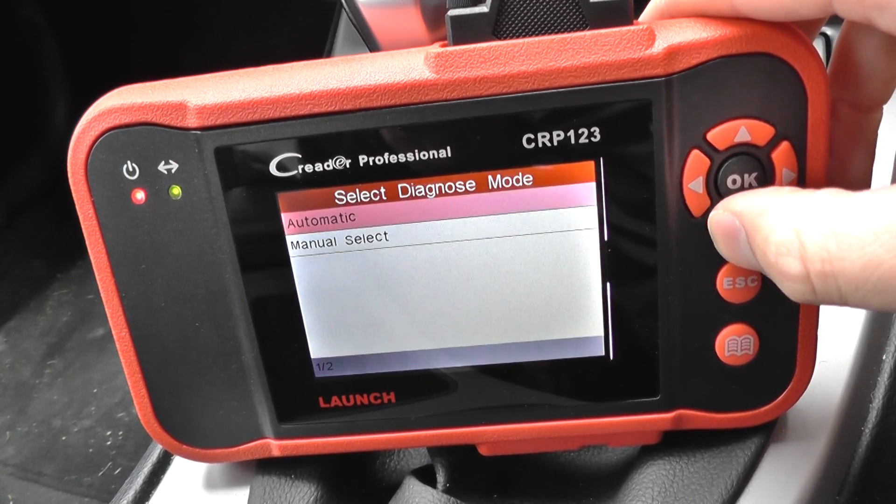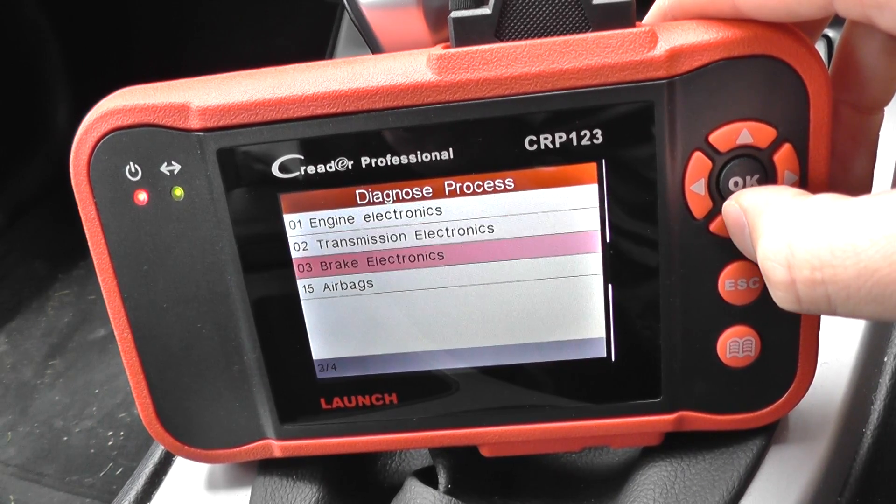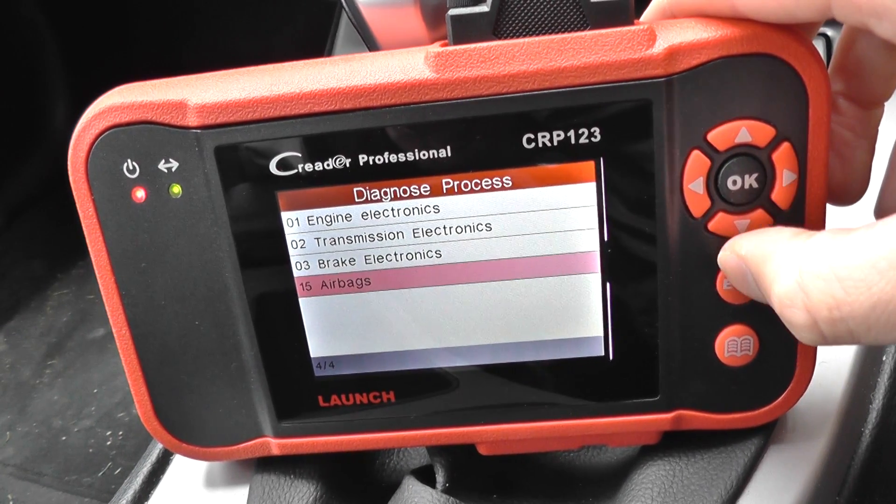And then the FR, finally. Engine electronics, transmission, brakes, ABS and SRS airbags.